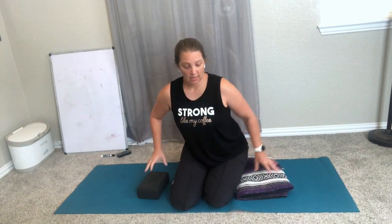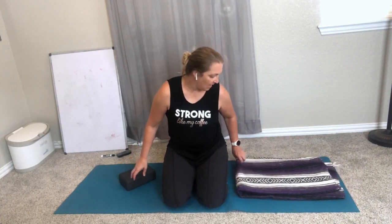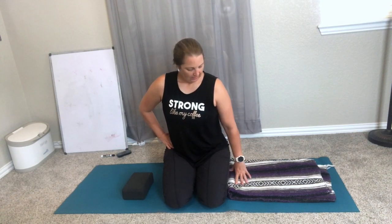The thing about blankets that's really nice for this is we can just adjust the bolster as we get better with it — yoga blocks are harder to do. So if you have a towel or a blanket, that's really what I recommend for this exercise more than the block. As you can see, I've lowered this and I'm coming over.